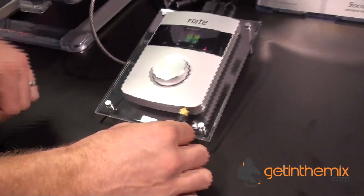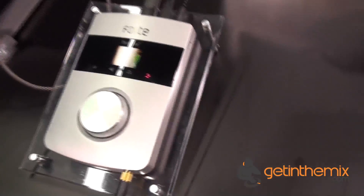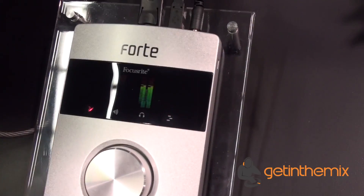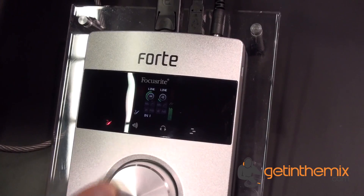As well as a headphone out on the front, so that gives you 4 outputs total. Now, this entire screen in the middle here is all touch sensitive. So if I'd like to adjust the level of my inputs, all I have to do is touch it, spin the knob, and that's it.